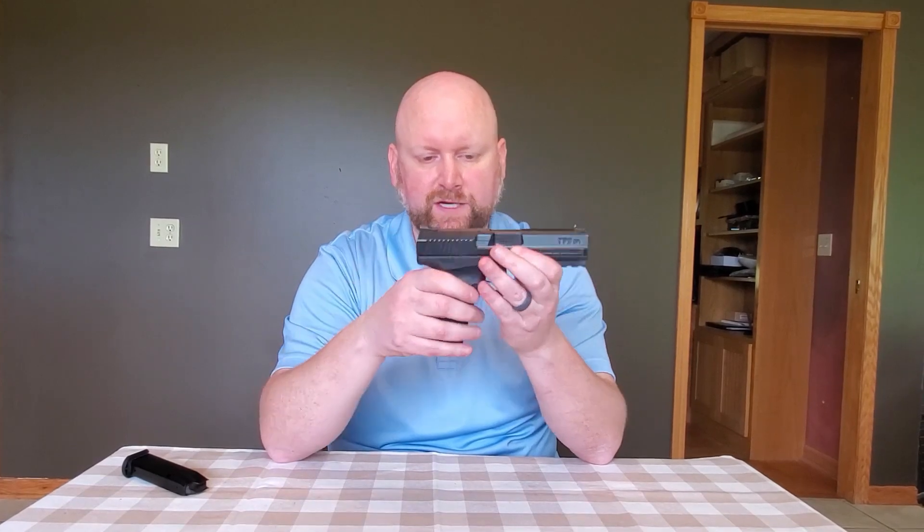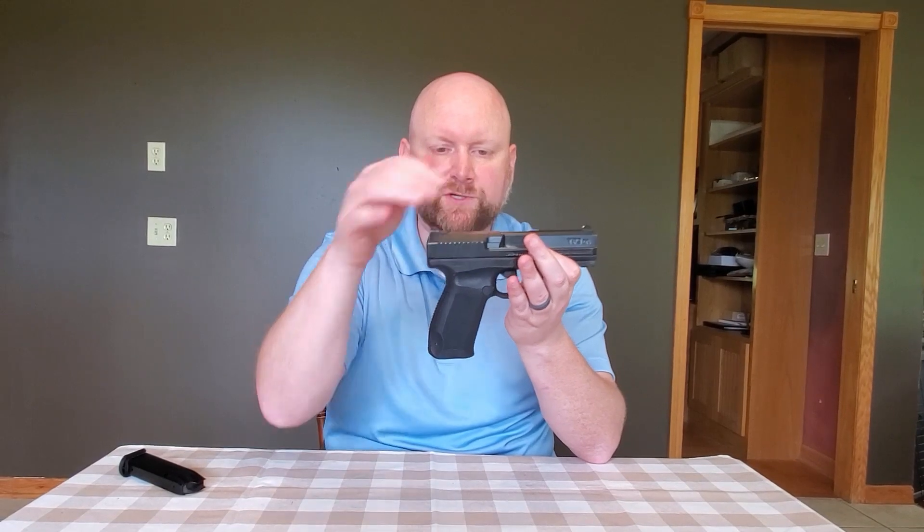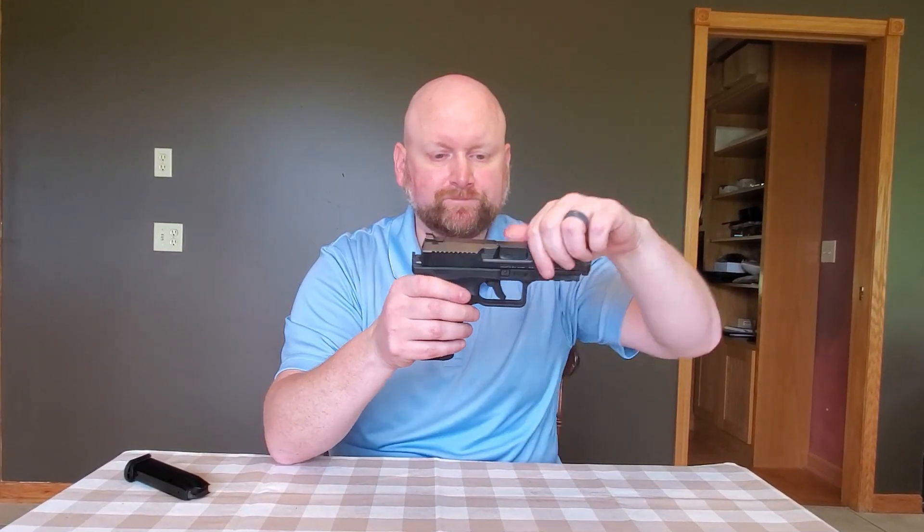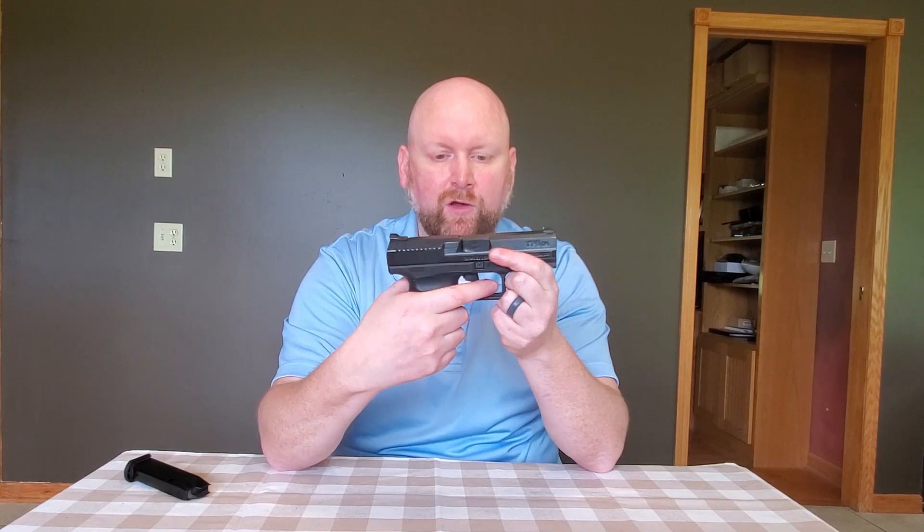Disassembly for this firearm is both an advantage and a disadvantage. To disassemble from double-action mode — the gun is in double-action mode now. We're going to press the decocker, and that will drop the striker, move the sear out of the way, and now all we have to do is pull down on the disassembly notches. These little controls, one on either side, both have to be pulled simultaneously, and the gun comes apart. If the firearm is in single-action mode, we can hold the trigger back and pull those notches down, and the firearm will disassemble.